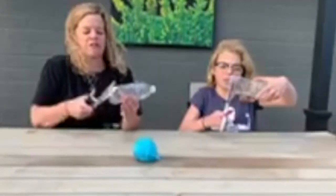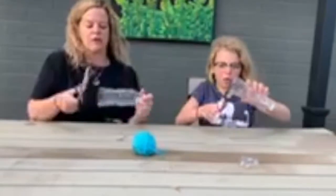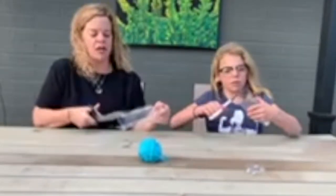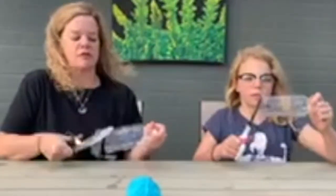Then you're going to want to grab the end of your water bottle and we're going to simply cut the bottom off. And then you're going to cut in a very small spiral all the way up to the lid.